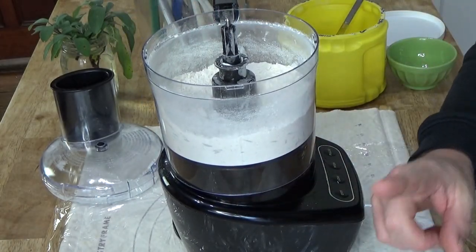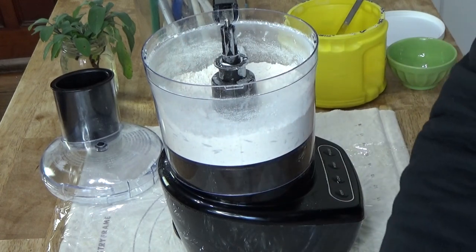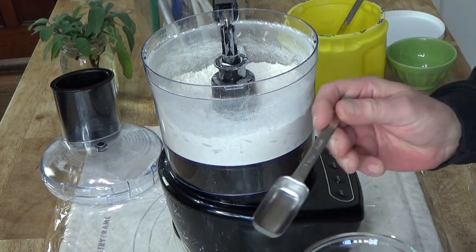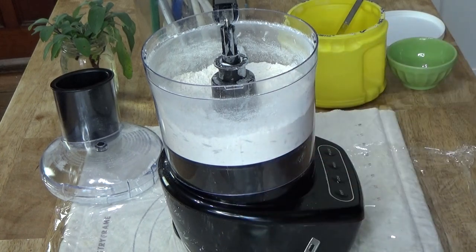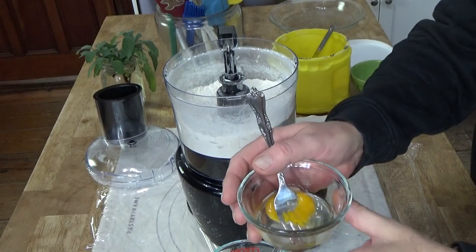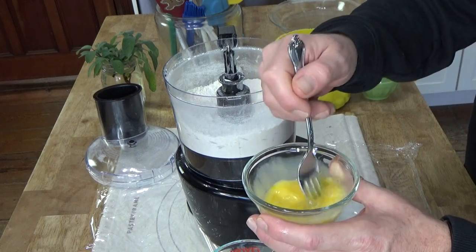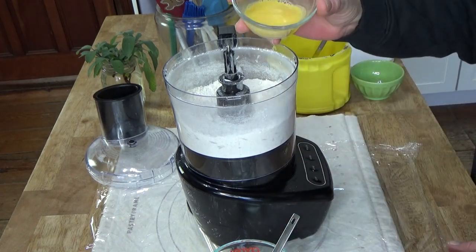Now I'm going to make this a rich pie crust. I have an egg yolk here, and I'm going to add two tablespoons of ice water to the egg yolk — I may need to add more. Just beat the egg yolk and the water together. I'm using ice water because you want to keep this pastry dough very cold at all times. I may need to add a little more water — we shall see.